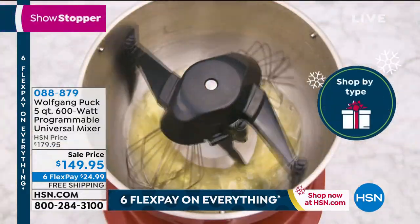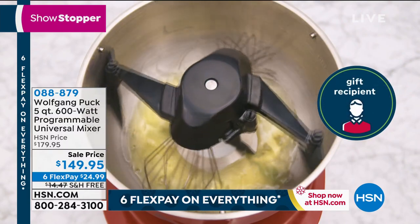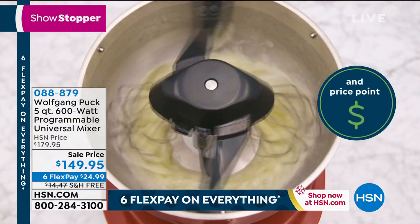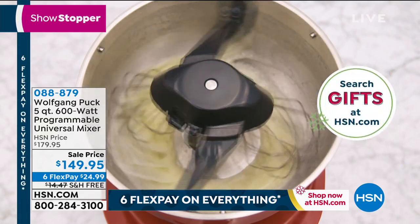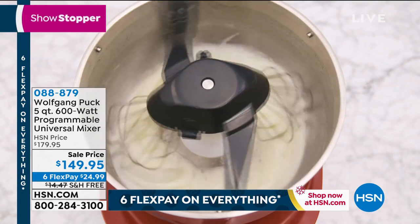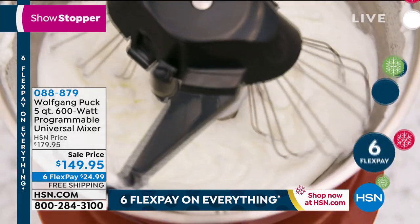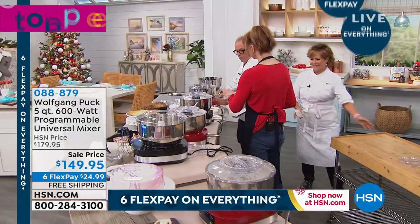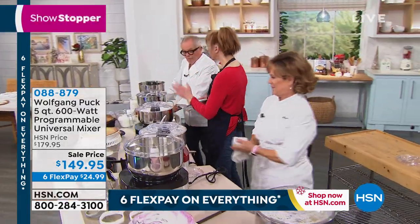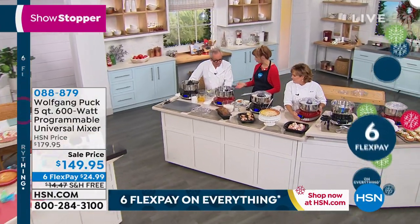Free shipping, $24.99, six flex pay on everything for today. And Allison, do I have the choice in both black or red? We do have red and black, item number 088879. Red is the most popular. So Wolfgang, you took an idea that was big in restaurants and basically miniaturized it for the home cook. Exactly.